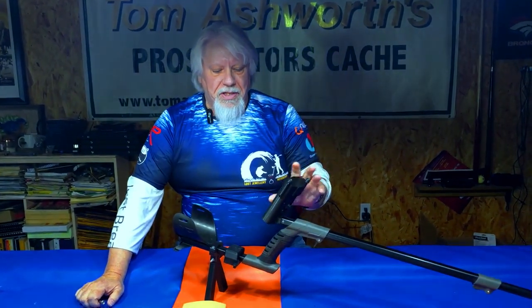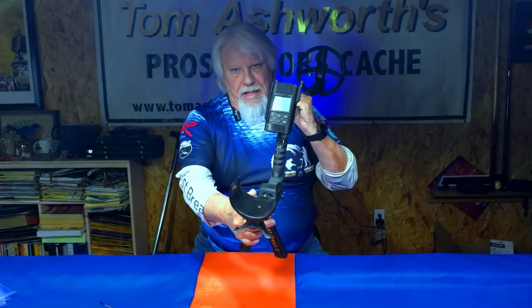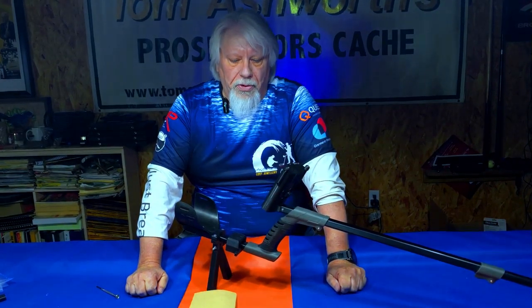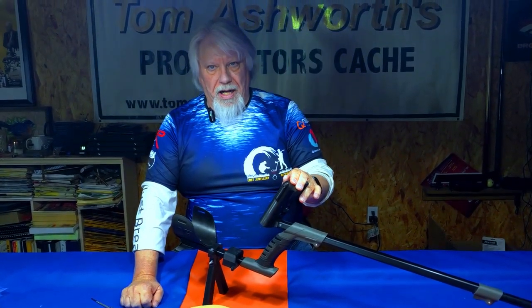As many of you guys know, I bought this control box mounting to use on many of my detectors, and it's really good, but it could use a few improvements. So I've started improving my XP Deus 2, and one of the ways I did that is I came up with a little bit better control box mounting.